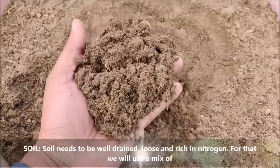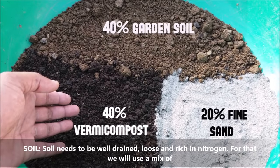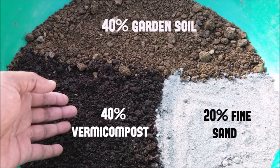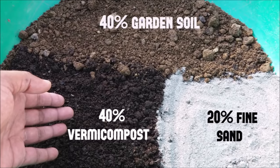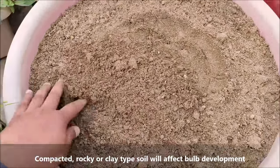Soil needs to be well drained, loose, and rich in nitrogen. For that, use a mix of 40% sandy garden soil, 40% vermicompost, and 20% fine sand. Compacted, rocky, or clay type soil will affect bulb development.